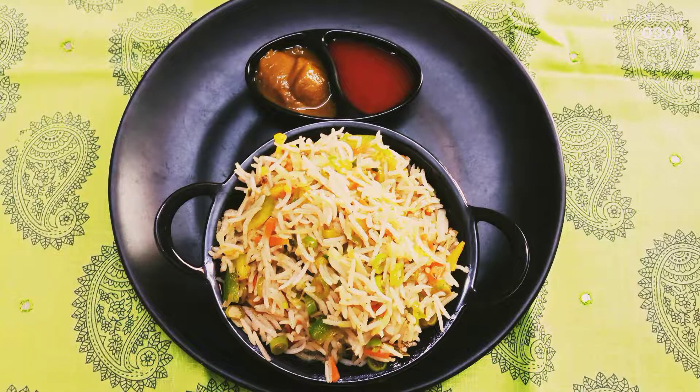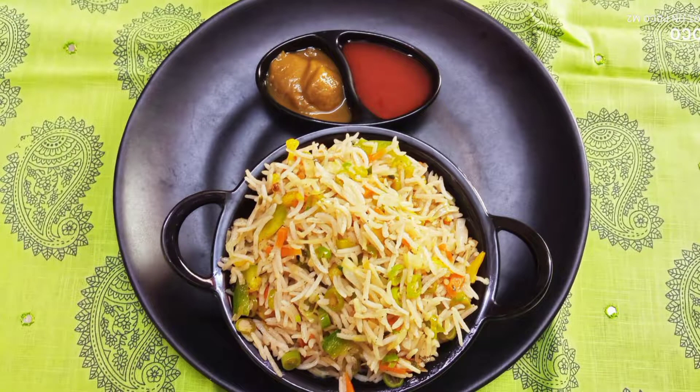Hello everyone, today we are going to show you a fried rice recipe. Let's take a look at the pineapple and the flavor of the pineapple. Let's see how you can do it in the video.